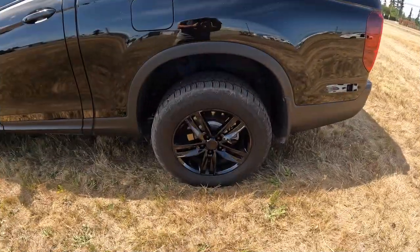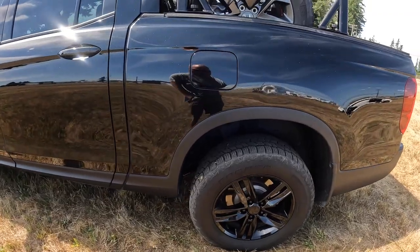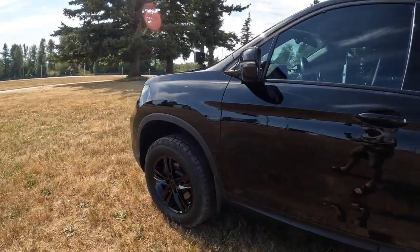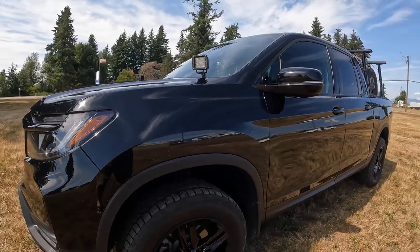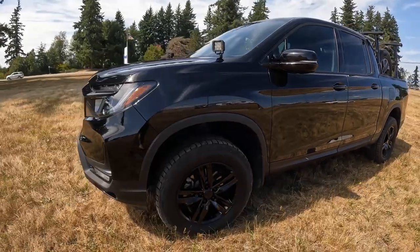I've got the Cooper Discoverer AT3s. They are a four-season tire, snowflake rated, in an upgraded 265/60/18 size. People ask me, do they rub? The short answer is yes — annoyingly so, but generally not. The rims are a Die Alloy wheel, 18 by 8, and these have been really good for me.